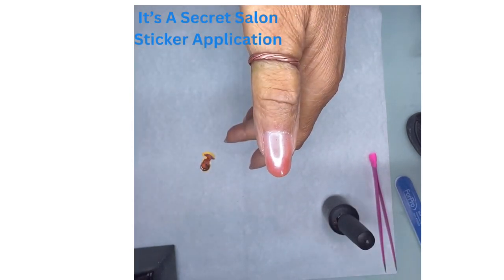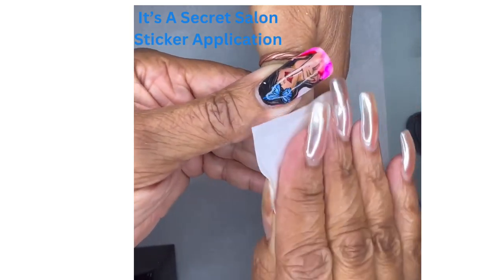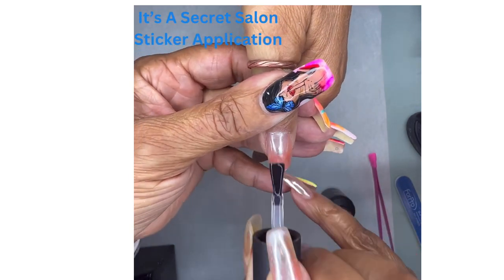So first I'm just going to wipe off the nail, make sure there's no oils on it — that's just alcohol. And then I'm going to apply a top coat, a no-wipe top coat.